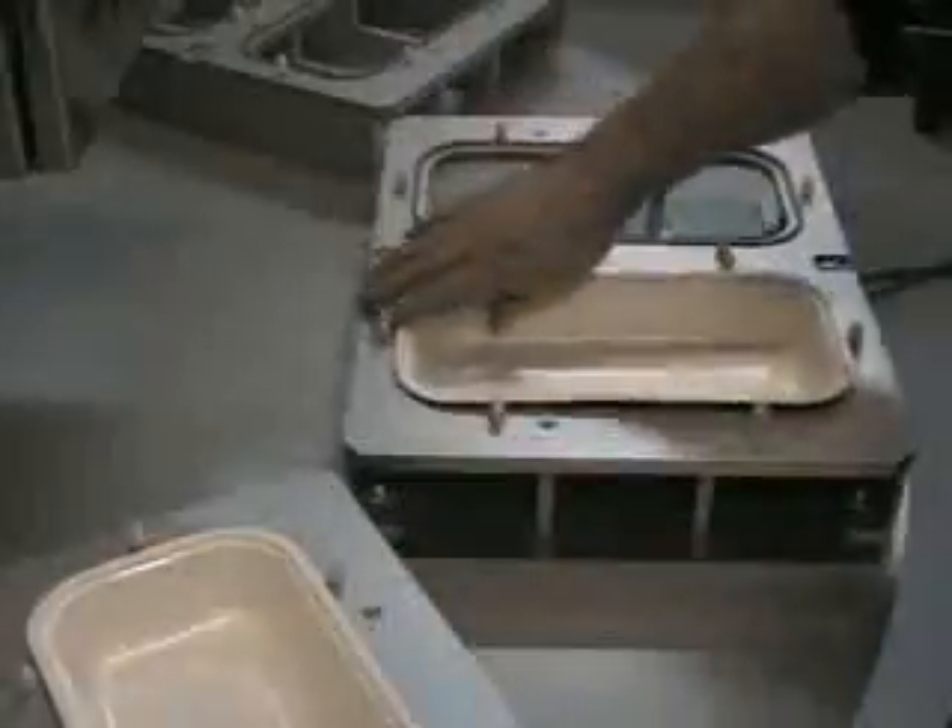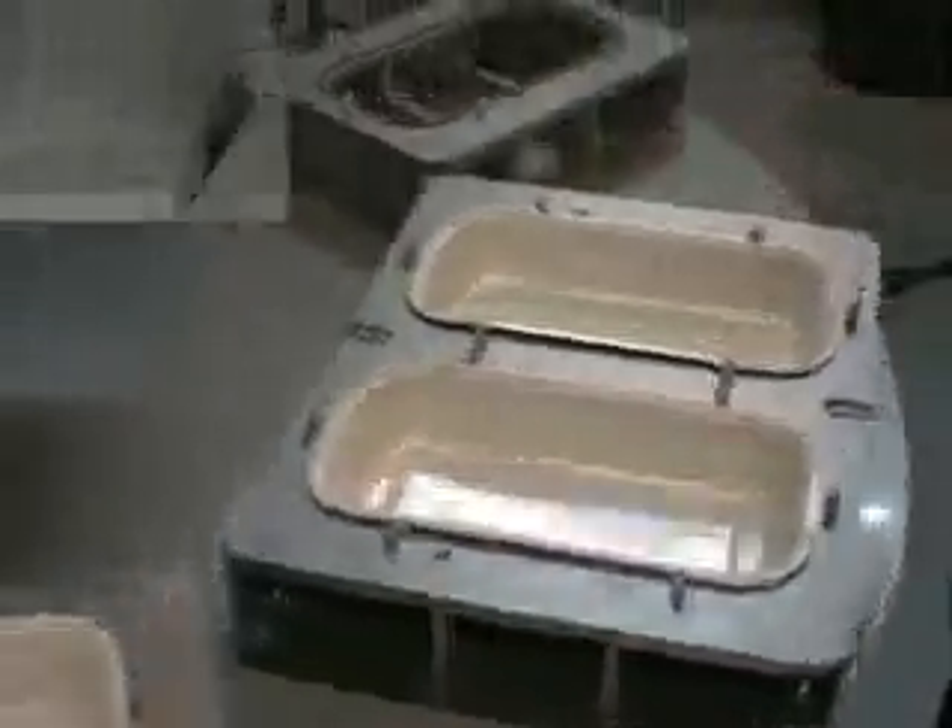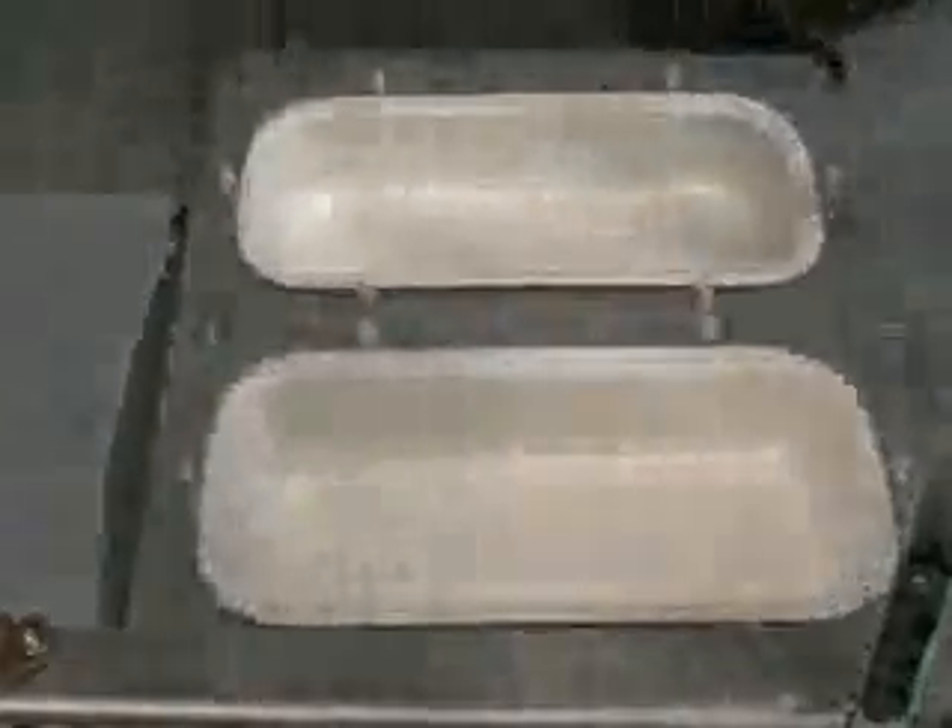The RBF series units are available in six station semi-automatic and fully automatic designs. The fully automatic machine shown in this video features one sealing station, three operator loading stations for food trays, one lid feeder, and a finished package unloading system.